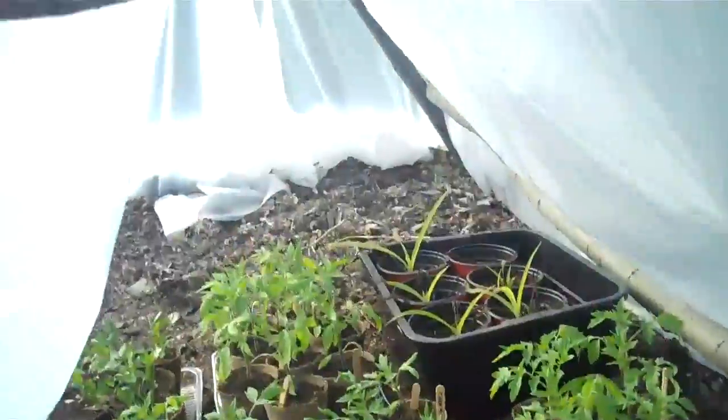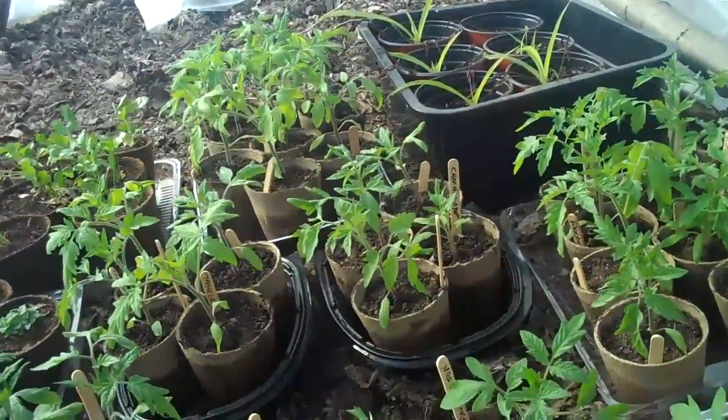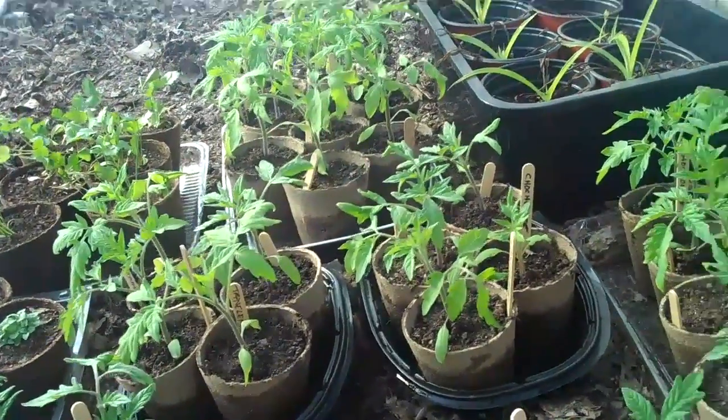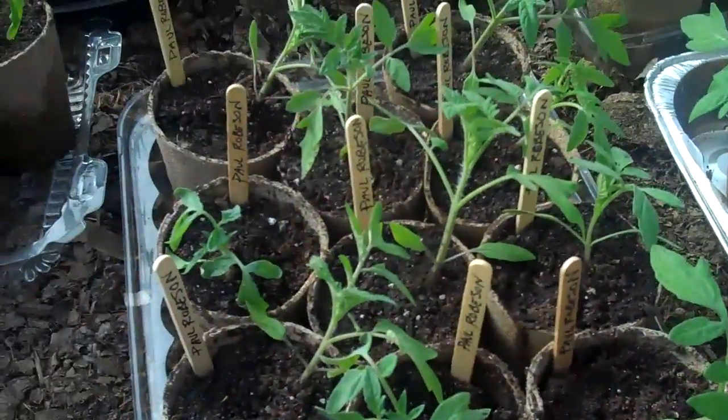Just a quick look inside the stick greenhouse. These have been out here since last week and they're doing really good. I just put some Paul Robesons out here — a whole big batch.